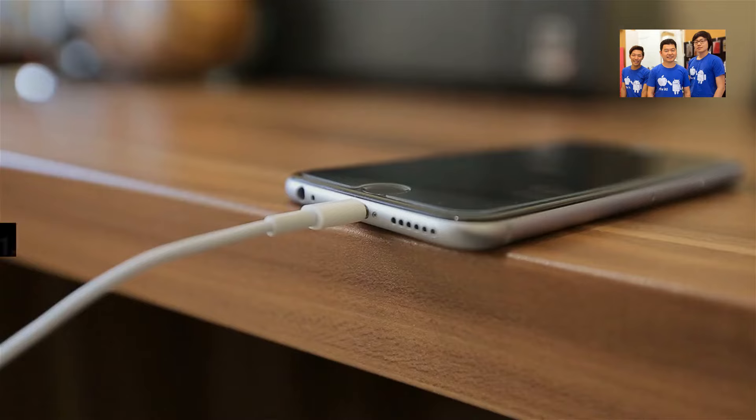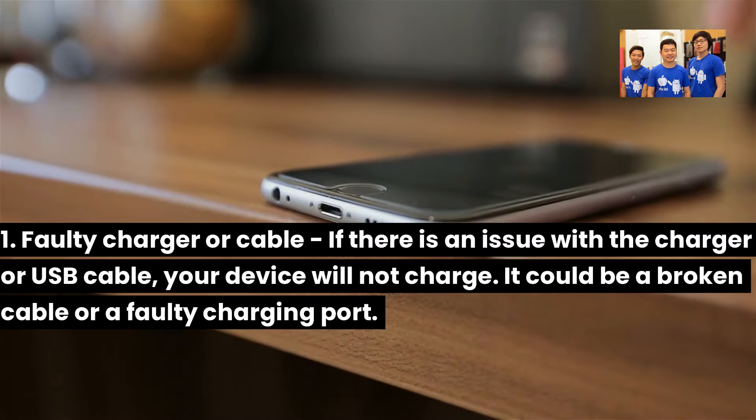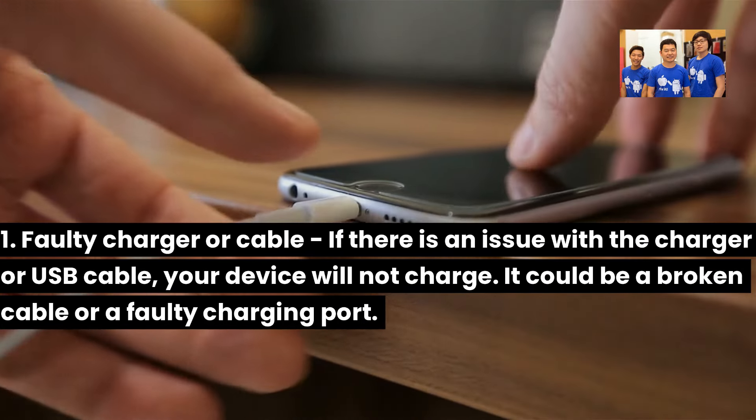One: Faulty charger or cable. If there is an issue with the charger or USB cable, your device will not charge. It could be a broken cable or a faulty charging port.